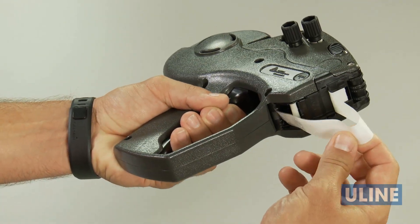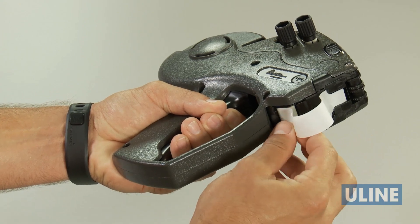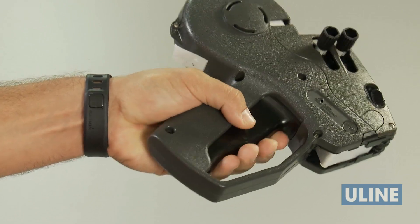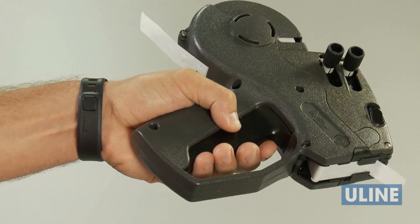Squeeze and hold the trigger and feed the label strip under the roller. Holding the strip in place, squeeze the trigger repeatedly until the label strip feeds through the rear of the gun. Remove any loose labels.